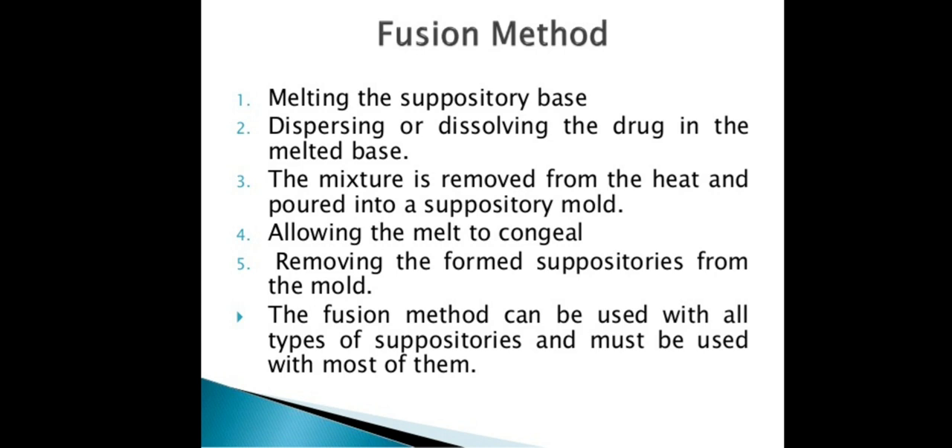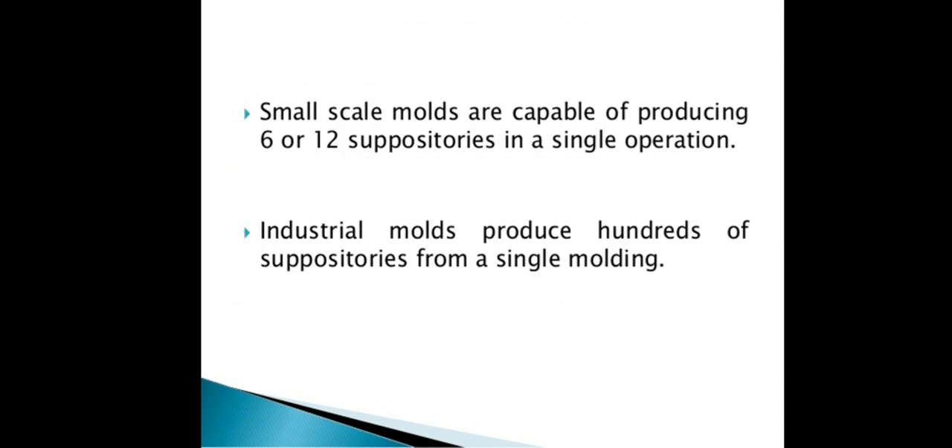In the fusion method, we melt the base, dissolve the drug, remove from heating, then pour the mixture into molds. This is the most common method used for suppositories, applicable on both small scale using small molds and in industry using industrial molds.